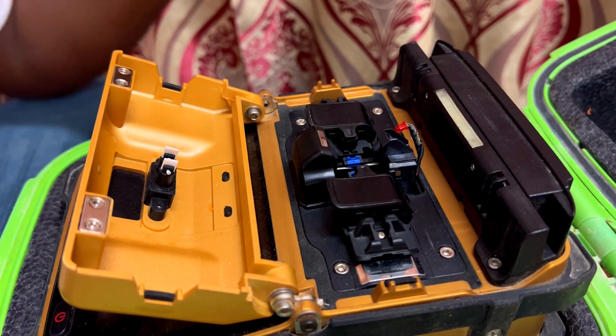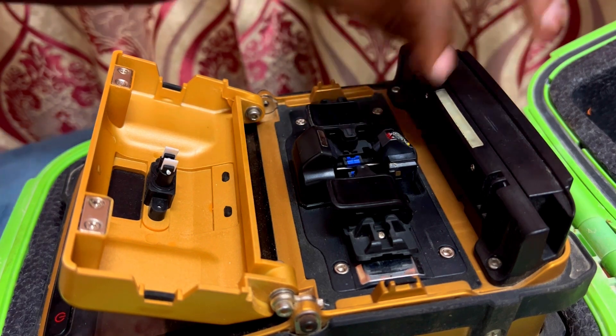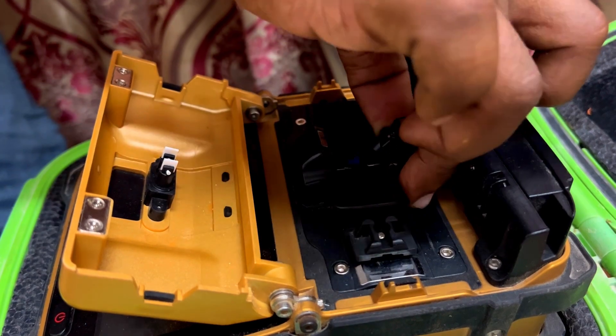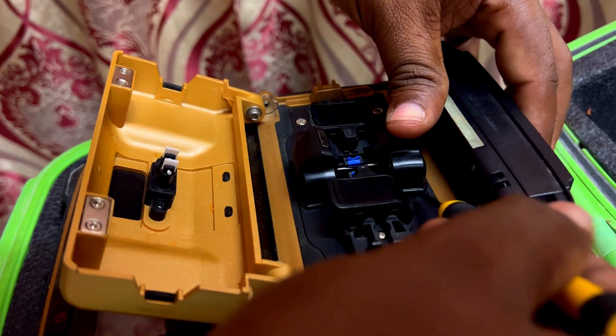Now we've fixed the electrode. We need to put the LED back into that jacket and close the electrode cover with the help of a flat screwdriver.